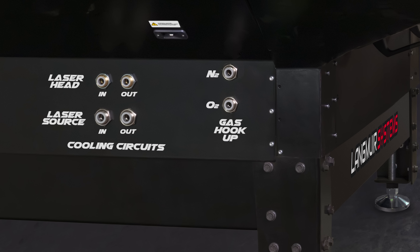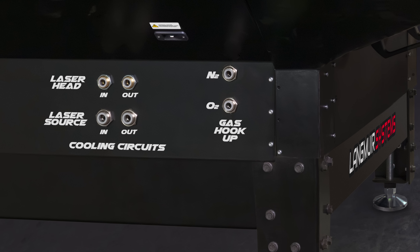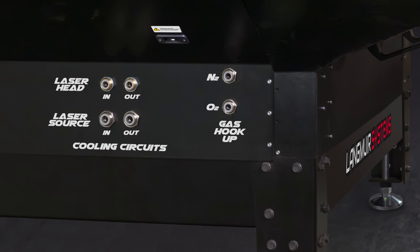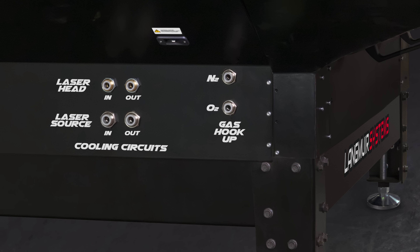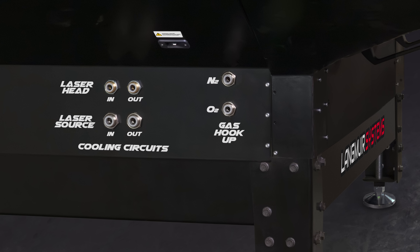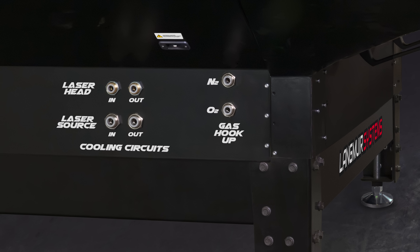At the rear of the Apollo, you'll find electrical connections for power and control, connectors for the chiller system — which provides liquid cooling to the laser head and laser source — and gas connections for nitrogen, oxygen, or compressed air, allowing users to tailor their cutting process to different materials and finishes.